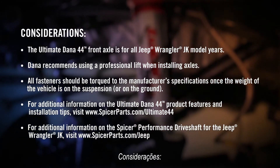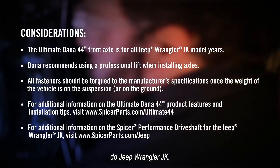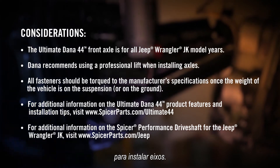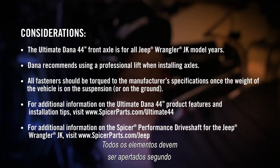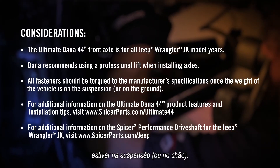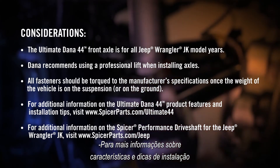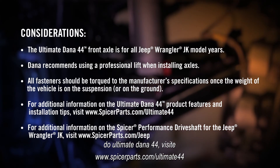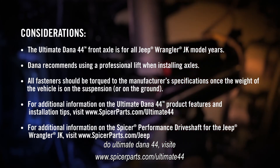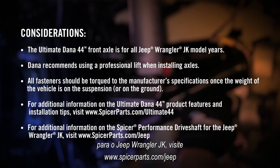The Ultimate Dana 44 front axle is for all Jeep Wrangler JK model years. Dana recommends using a professional lift when installing axles. All fasteners should be torqued to the manufacturer's specifications once the weight of the vehicle is on the suspension or on the ground. For additional information on the Ultimate Dana 44 product features and installation tips, visit www.spicerparts.com/ultimate44.